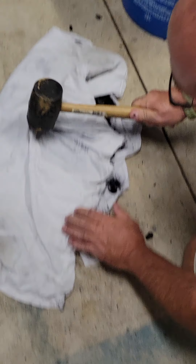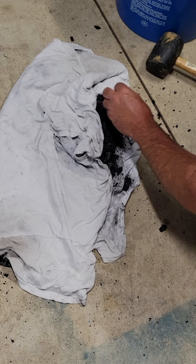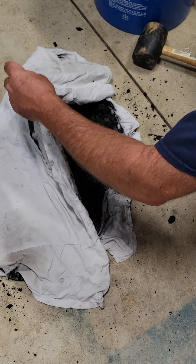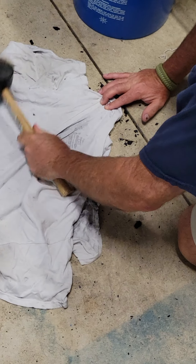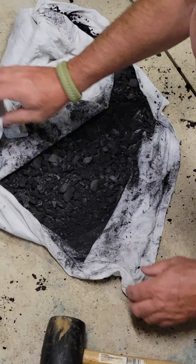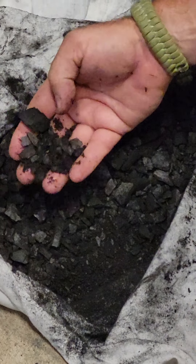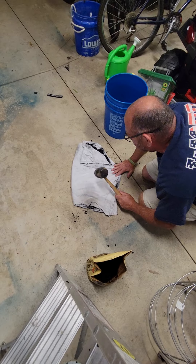Okay guys, we're almost done. The random cameraman has just been finishing up the work so far and we're gonna continue to keep doing this. You kind of want it to be almost like this gravel but just a bit smaller — that should be about it, so we'll get you there once that happens.